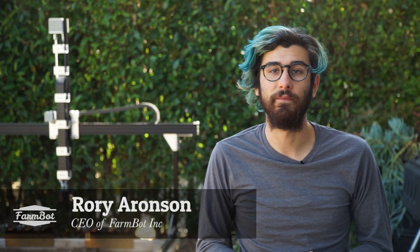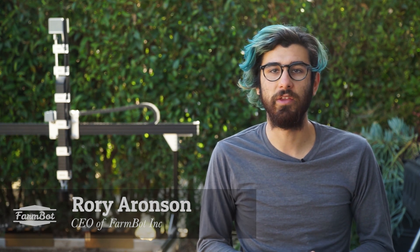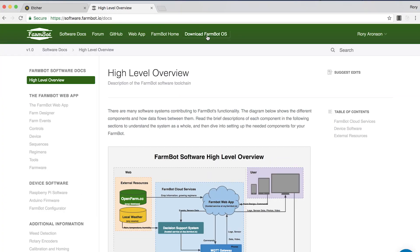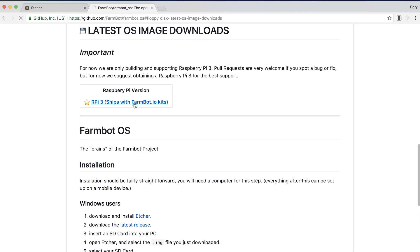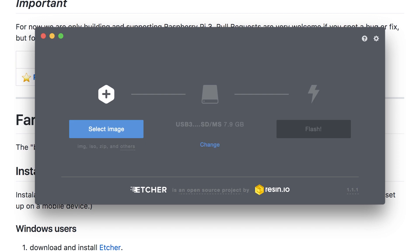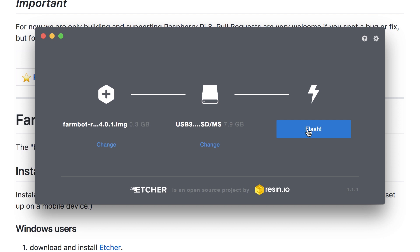The first thing you'll do once you have finished your hardware assembly is flash the FarmBot operating system onto the Raspberry Pi's SD card. To do that, you'll first download the software from our website at software.farmbot.io, where there's a link to download the latest operating system. Once you've downloaded that, you'll want to download a utility called Etcher, which allows you to flash the operating system onto the SD card.